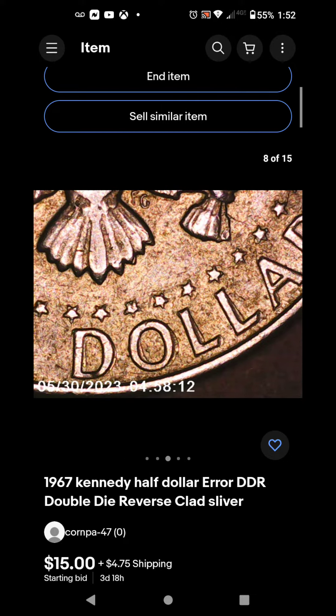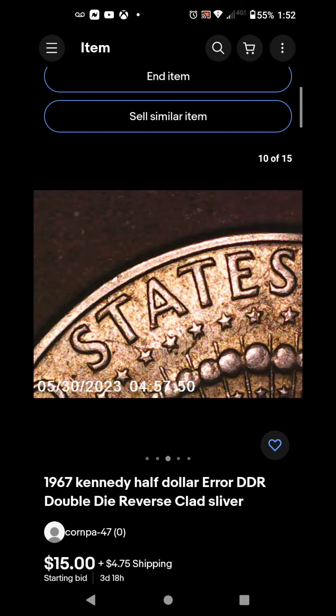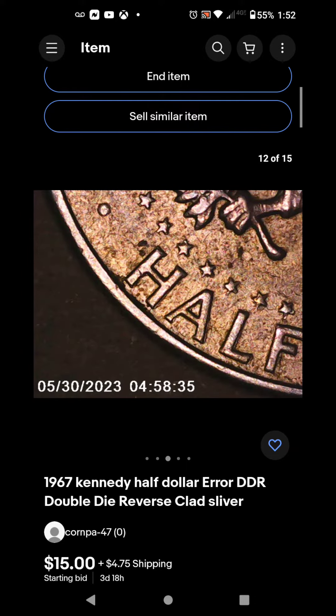The doubling goes all the way through on every letter. You can see the doubling on the A in STATES — there's the A and the R.